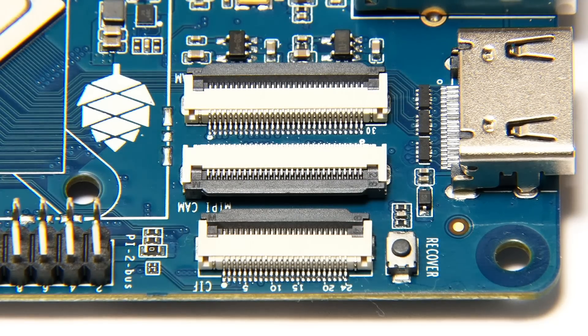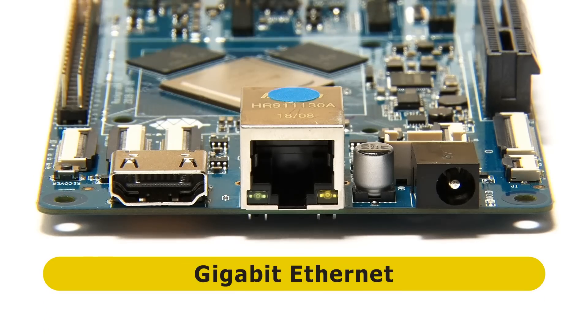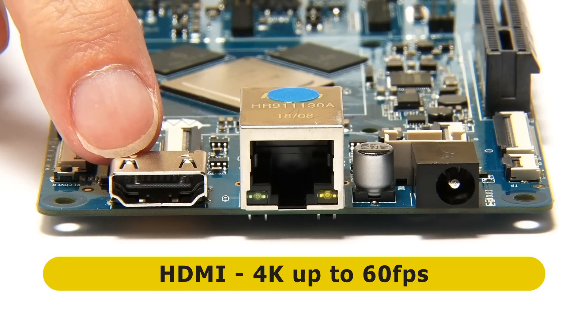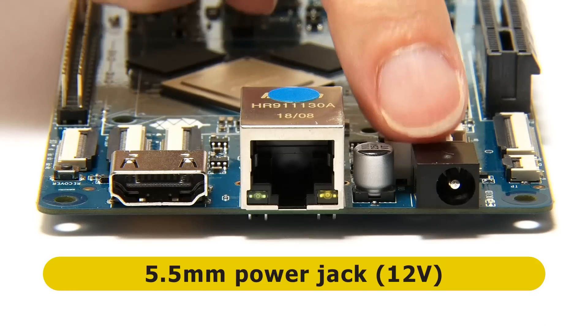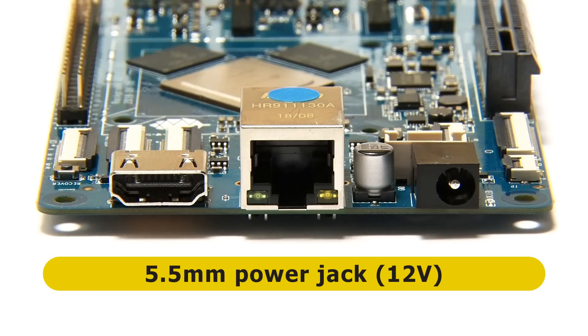Moving to the second short edge, you'll see in the middle we've got the always welcome gigabit Ethernet. Flanking it on one side we have the HDMI connector - full-size HDMI - offering 4K at up to 60 frames a second. And on the other side we have a 5.5mm barrel jack for power, which requires 12 volts - unusually for a single board computer - at at least 3 amps.